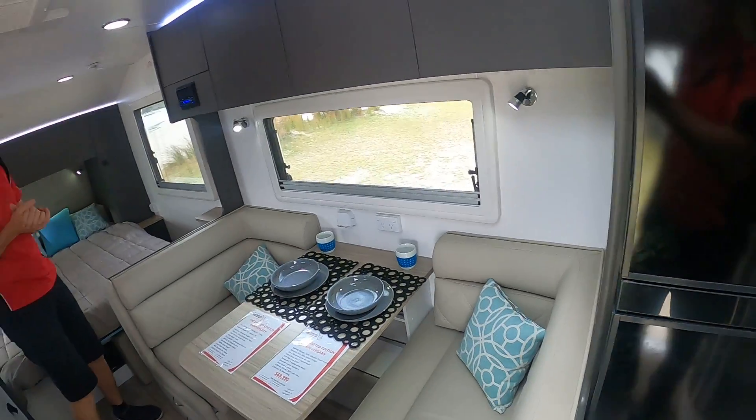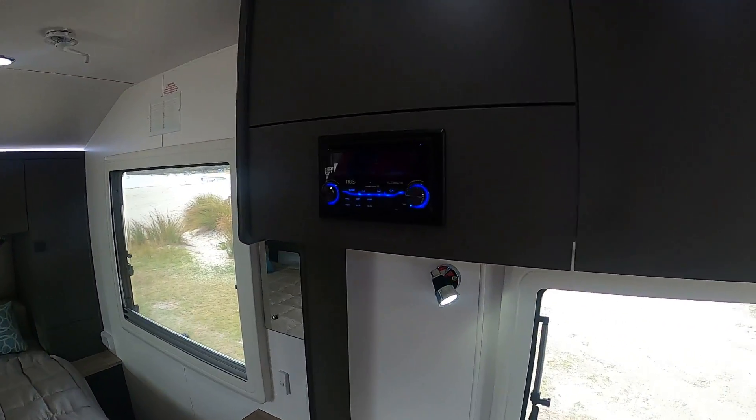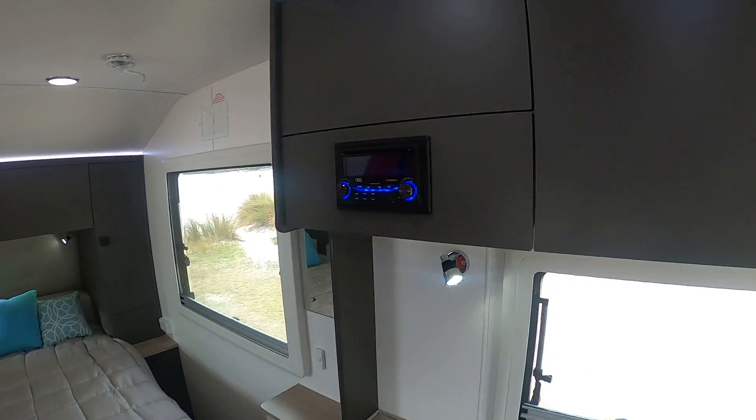Let's have a look at the stereo system — a great stereo system with the Fusion speakers. Just a great package in this van.